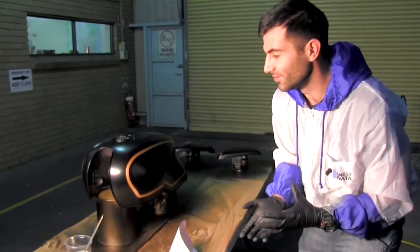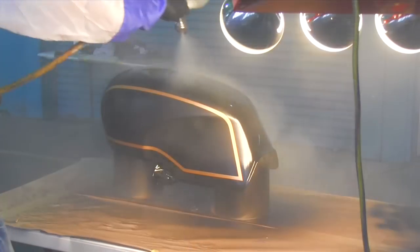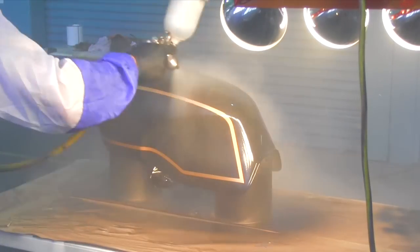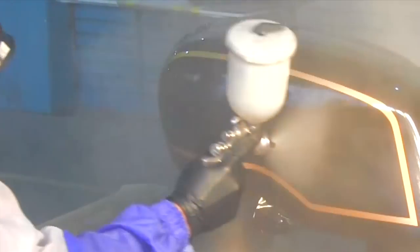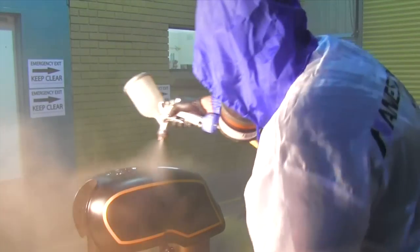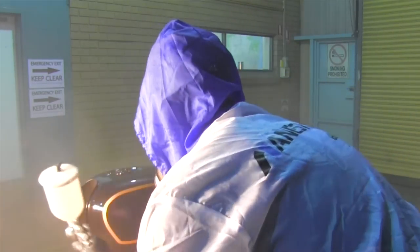I've got a heat lamp here because the clear coat really needs a warm environment to go off and to flow. Otherwise you can get crazy runs when it's really cold, which I've learnt in the past. So I've got a heat lamp to warm up my clear, get it all nice and warm, and that's going to help me get it down nice and level. If I get some dust in it, that's alright, because we'll fix that later.